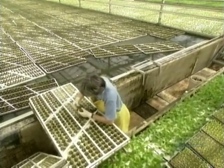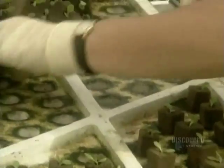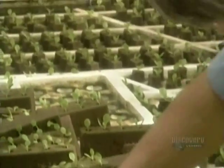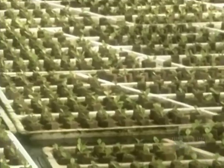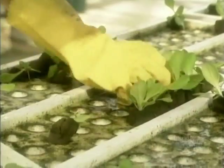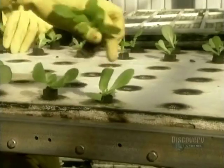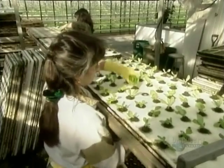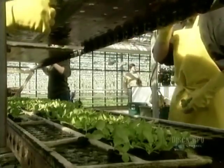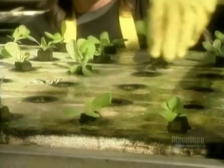Workers transfer the lettuces from the 276-plant oasis to a styrofoam board that holds 288 plants, and set the boards afloat in the nursery zone. At about the 13-day mark in the summer, or the 20-day mark in the winter, comes transplant number two — this time to a less crowded styrofoam board that holds just 72 plants. This gives the plants more light and more room to grow.